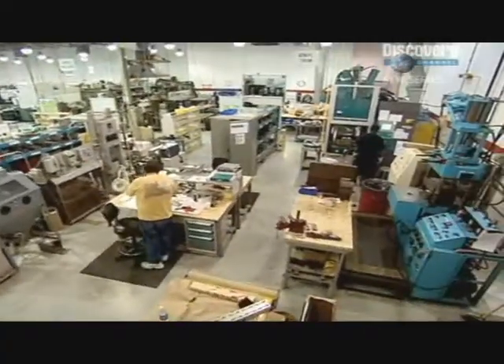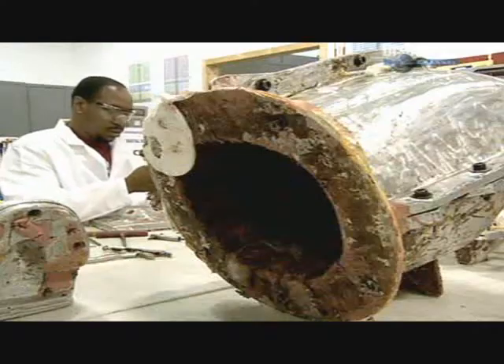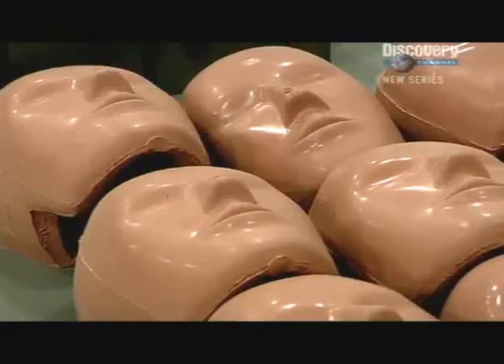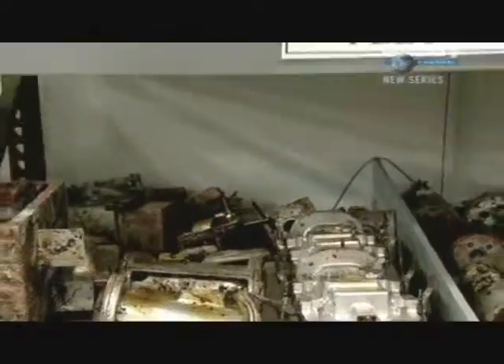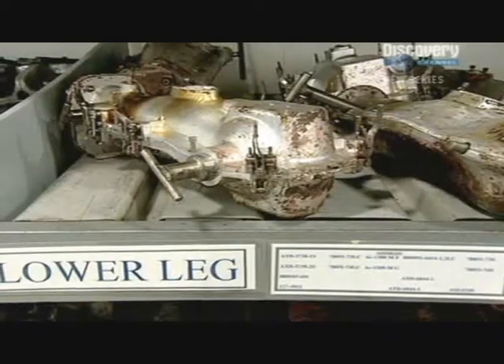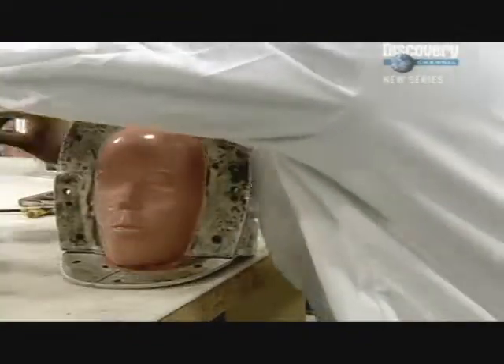This is First Technology Safety Systems, just outside Motor City, Detroit. They're the world's largest manufacturers of crash test dummies for the automotive and aircraft industries, and have been making dummies for over 40 years. Their aim is to produce a dummy with bio-fidelity, meaning it exactly replicates human characteristics. Their dimensions are based on 48 key body segments, and they cost $150,000 each.